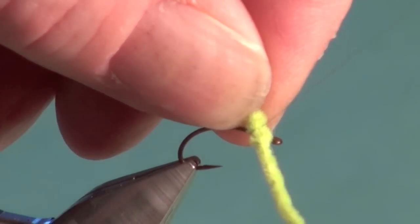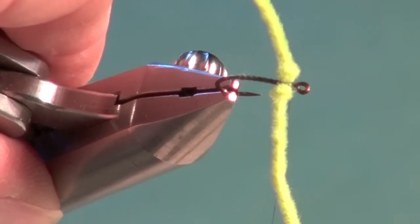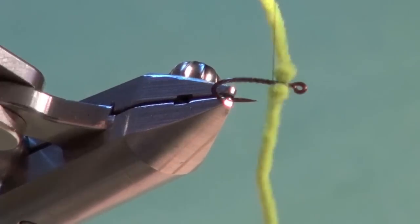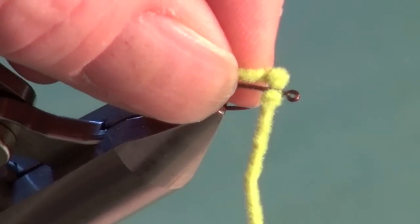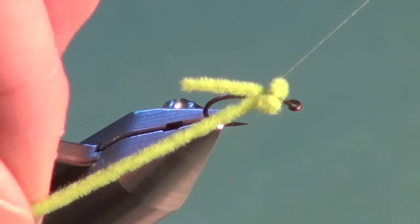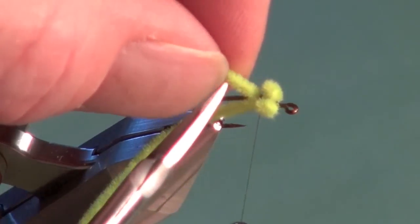We're going to take the eyes we prepared and treat them like common dumbbell eyes — just take our tying thread and figure-eight wrap them in place right on top of the hook, just back from the hook eye, no more than one to two hook-eye widths. I've got them figure-eighted in; now we're going to take the tag end — with the tying thread right behind the eyes — take a loose wrap over and pull. It's quite loose; I'm not pulling tight. I want to tuck that tag end right in behind the eye, get that secure, and repeat the process for the near side eye, pulling that in place with a couple of extra tight wraps.